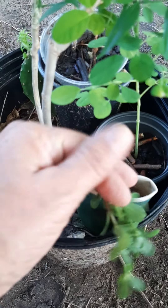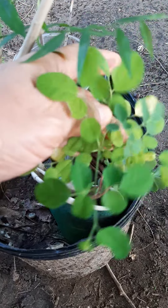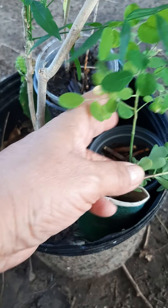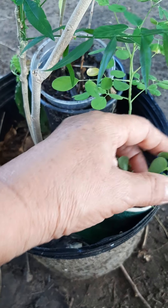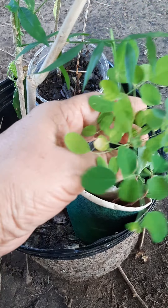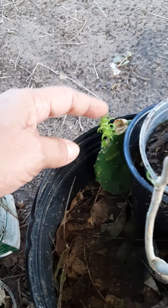All these are new leaves — all this here is new, and this other little branch also got new leaves. If you remember the other video, it didn't have all this.